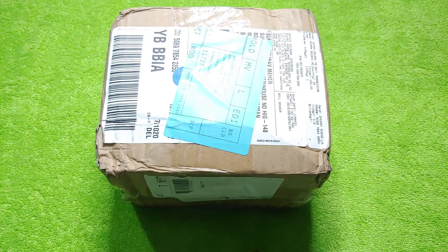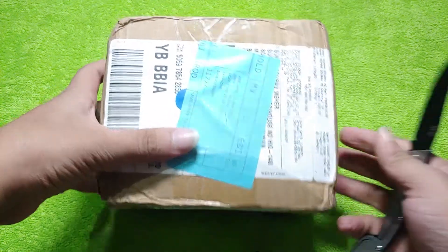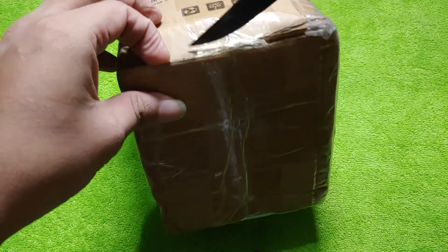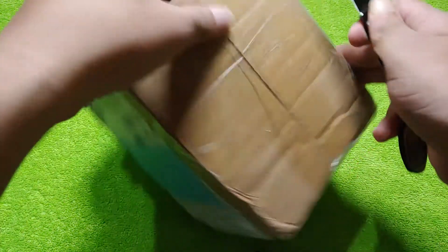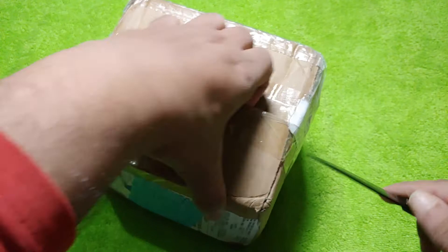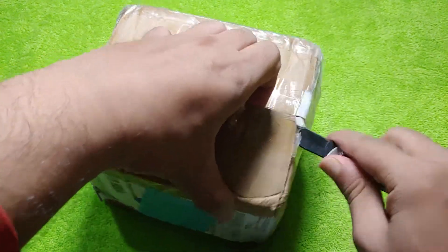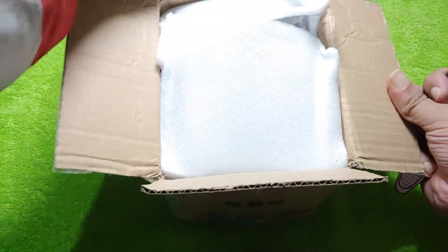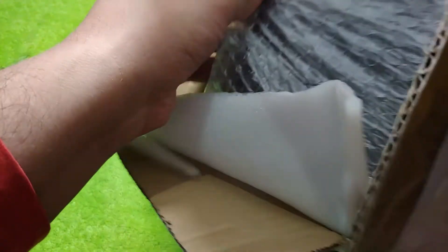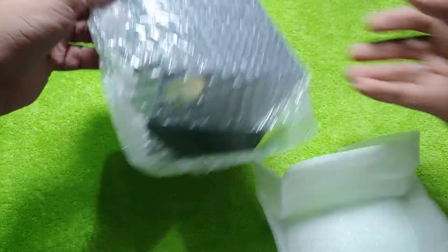This is kind of a mystery unboxing because I was never updated with a tracking number, but I paid a good amount in customs taxes, so I'm expecting something good. It might be from Shanling — let's see what it is, because I paid for all of them.